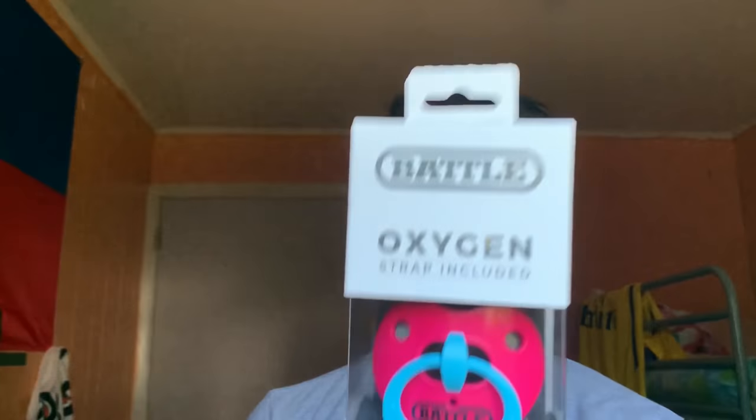This mouth guard is so fire. It's so nice — as you guys can see, I chose the pink and blue one. They have a lot of other colors on their site, but I chose this one. It just looks so fire, so drippy. Just look at that.